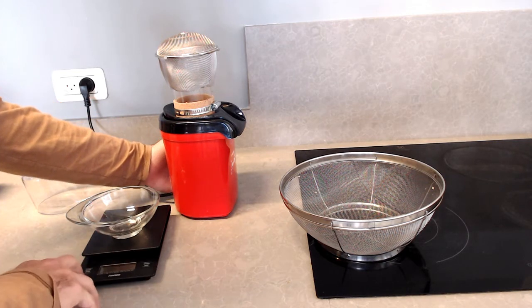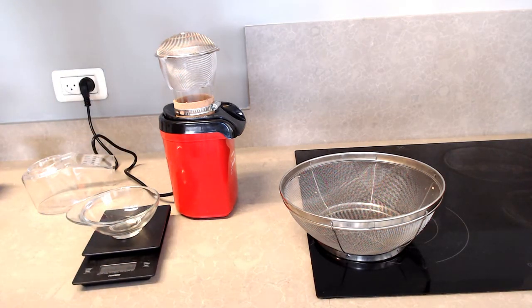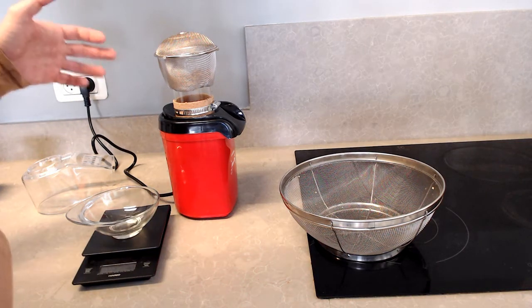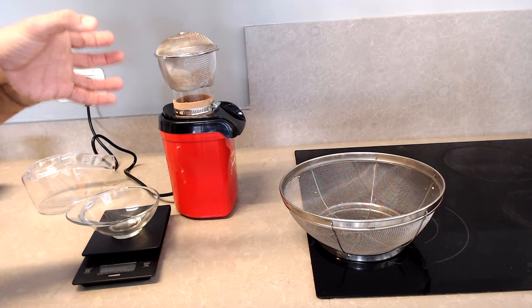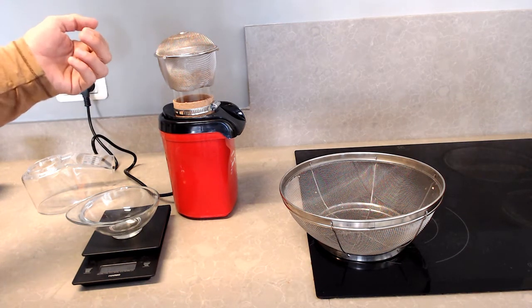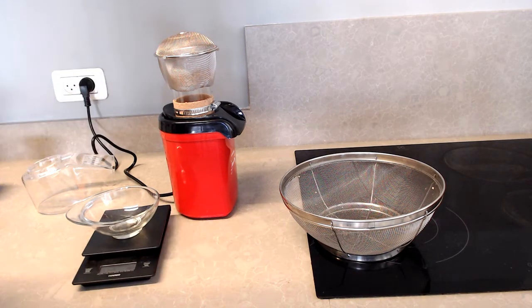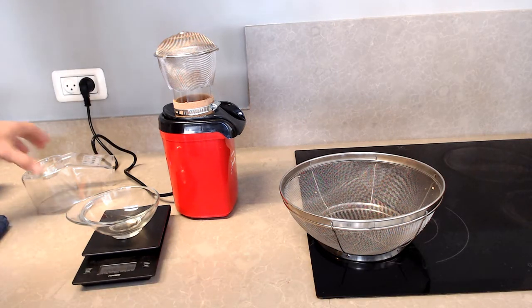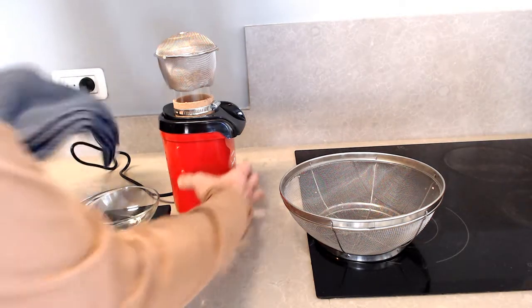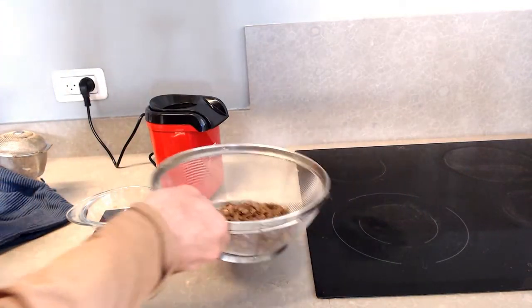You need to start the timer when you begin roasting because you need to watch the process. After about three to three and a half minutes, depending on your coffee, you'll start hearing the first cracks. You'll notice that the coffee got lighter — it lost almost all of its moisture and will start popping around. You'll also see that almost all the chaff has accumulated on the sides of the tea strainer. In about five minutes, you'll get a very consistent light roast.